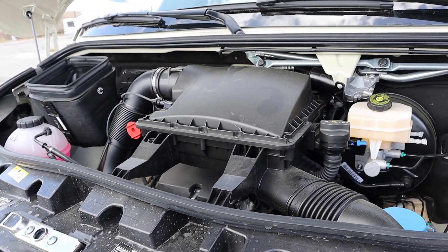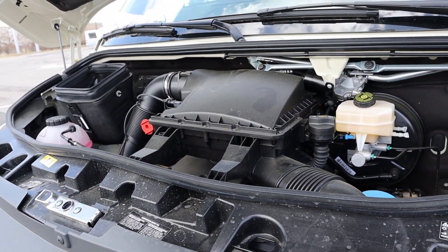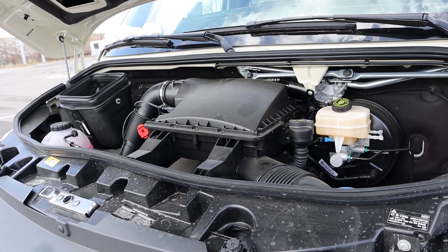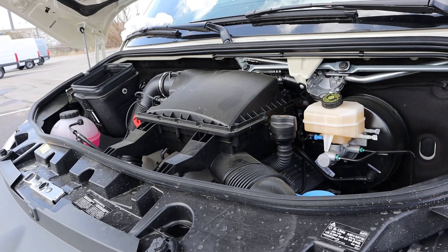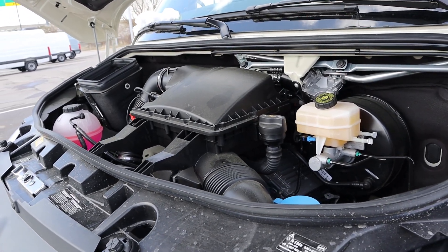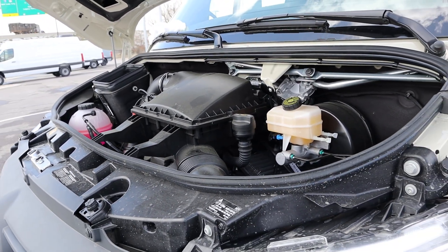Under the hood we have a turbocharged 2.0-liter 4-cylinder that goes through a 9-speed automatic transmission. This is a gas engine. It puts out 188 horsepower and 258 pound-feet of torque. There are also two diesel engine options you can get with the Sprinter.